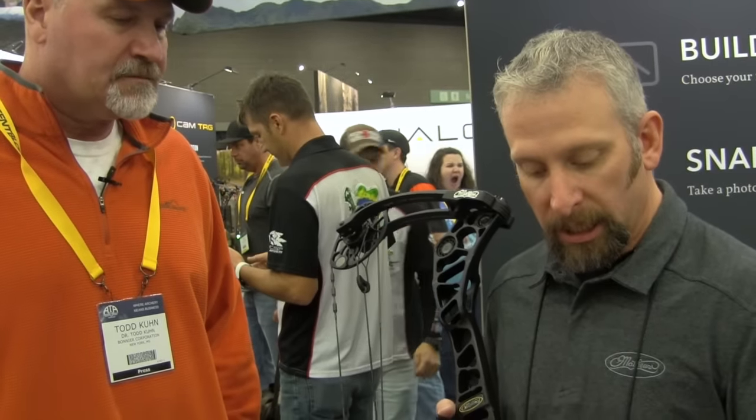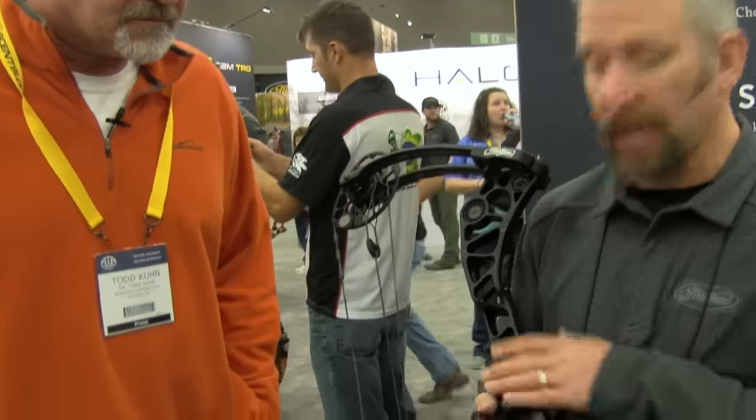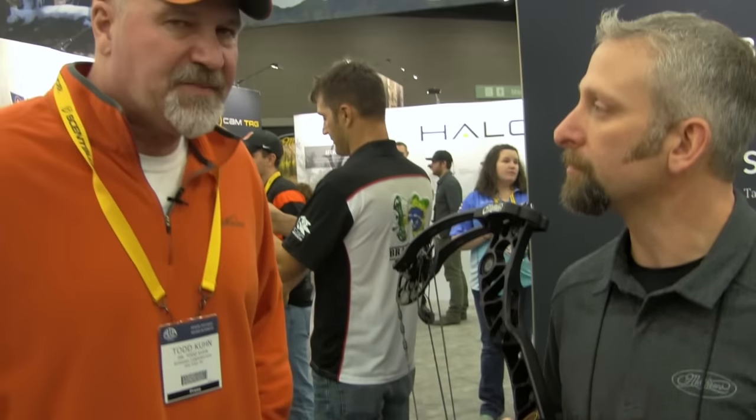Jason, what does this retail for? $1,299 for the camo and black version, and $1,399 for what we call the pro version, which has engraved cups and an anodized riser instead of powder-painted. Well, it's a nice package, and we appreciate you showing it to us. Thank you.